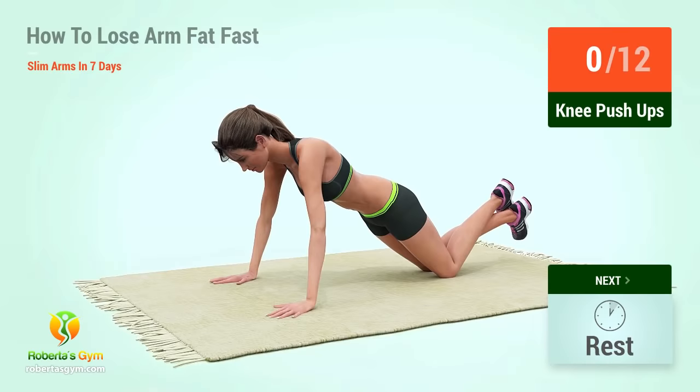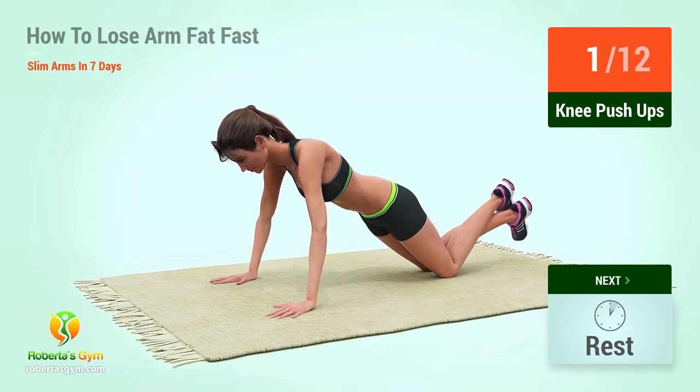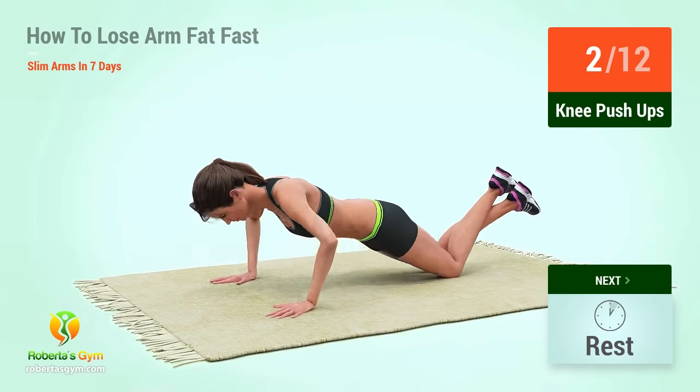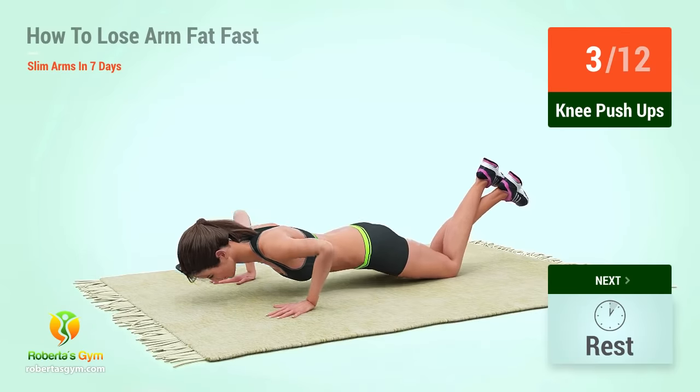Up next, knee push-ups. In 5, 4, 3, 2, 1, go! 1, 2, 3, 4.